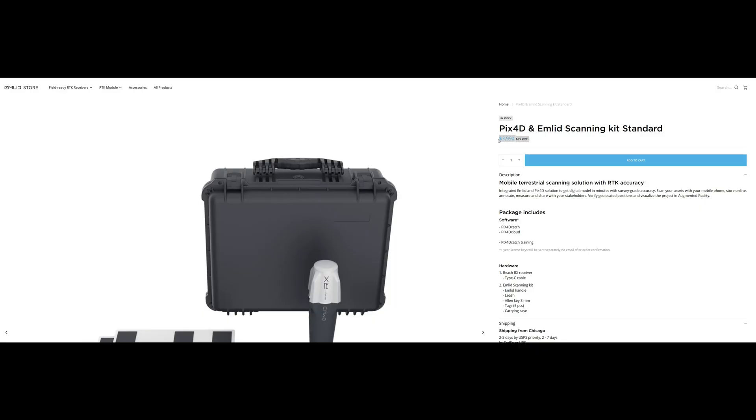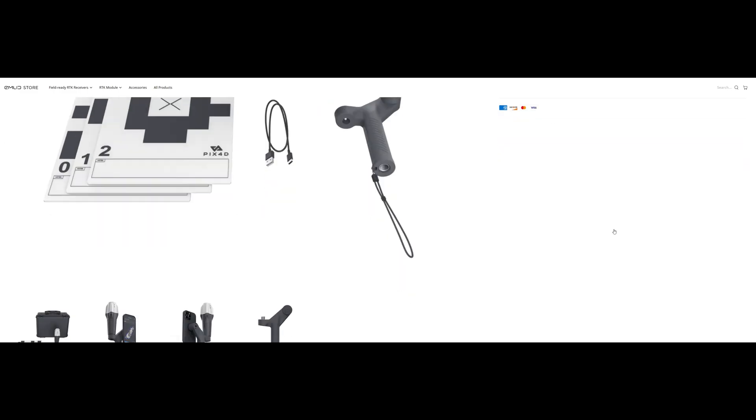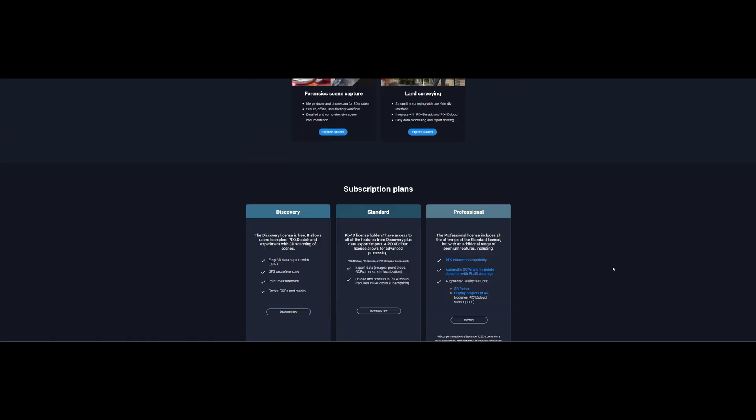Now the elephant in the room — the price. It starts from around $4,000, which may sound a lot, and to be honest it did sound like a lot to me before using it. If you just want to scan with your phone and don't need accuracy, there is a free version of Pix4D Catch that uses only the iPhone's internal GPS. But for professional jobs requiring centimetre accuracy, I think there is plenty of value.